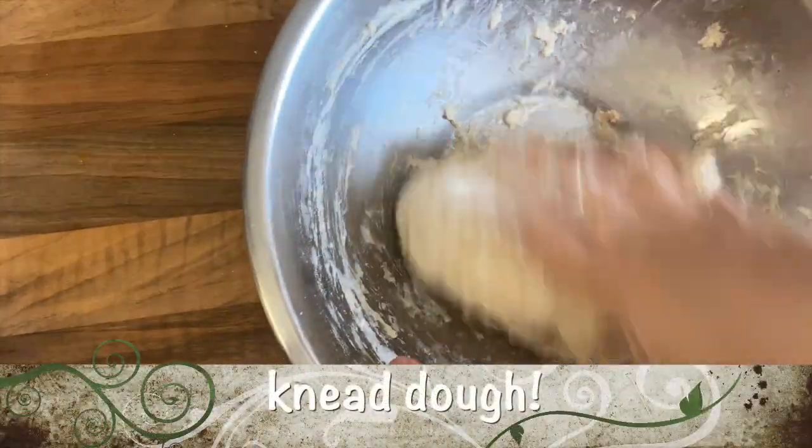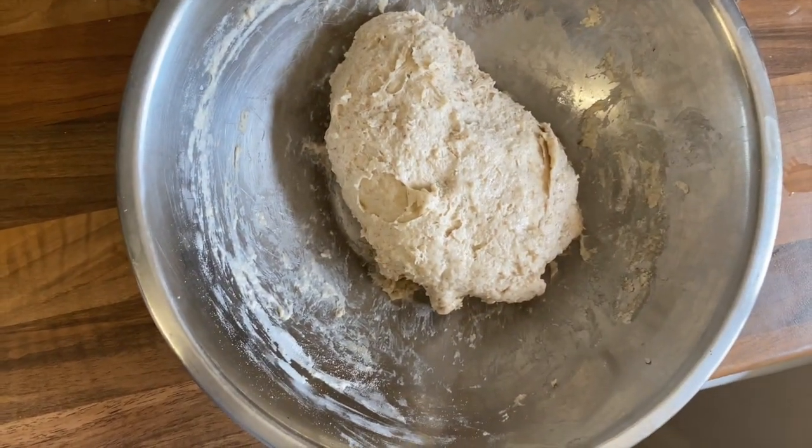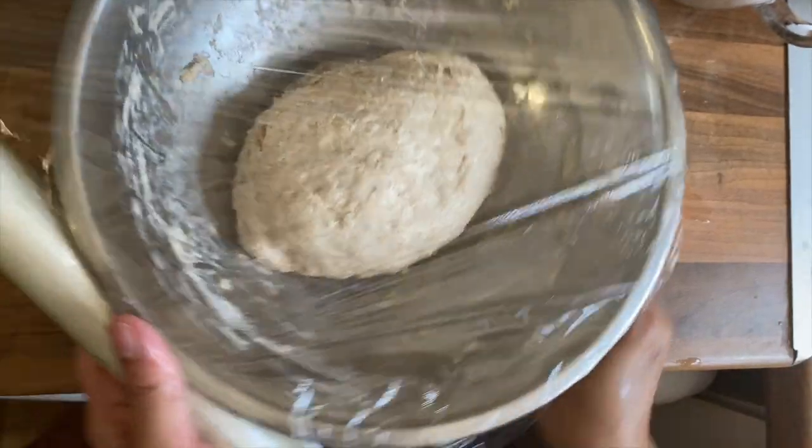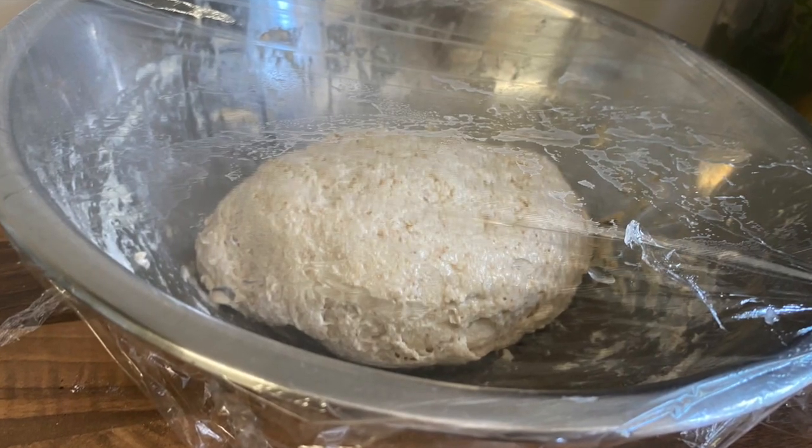After that, knead the dough for a couple of minutes. Now cover and leave to rest for at least 2 hours. Keep in a warm area.